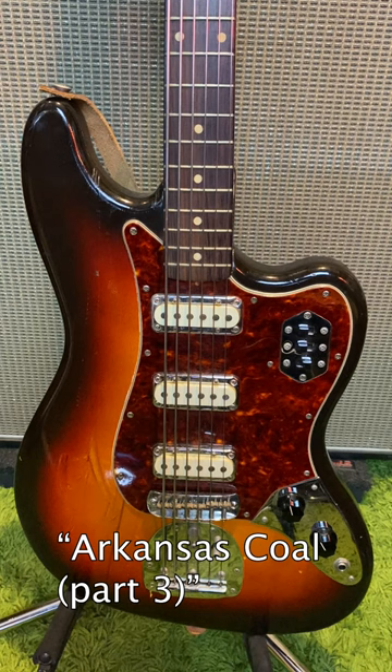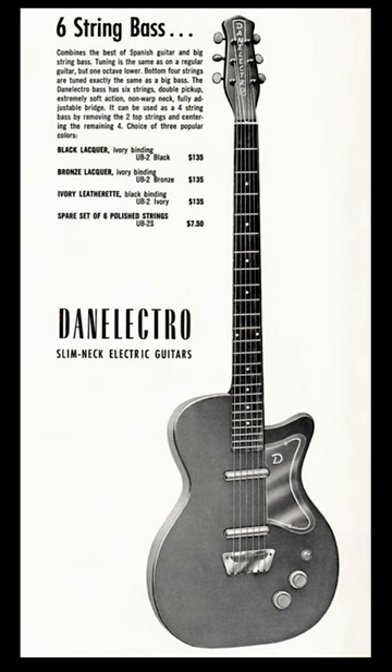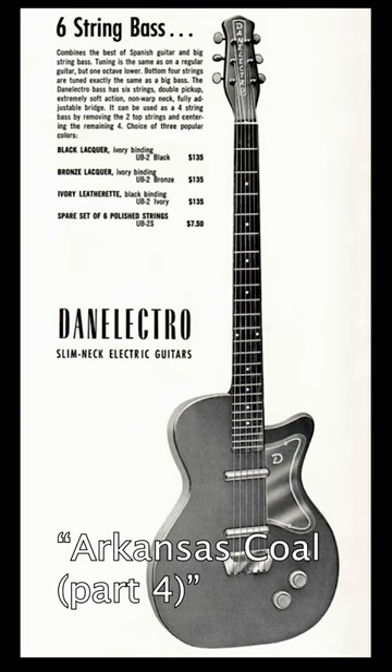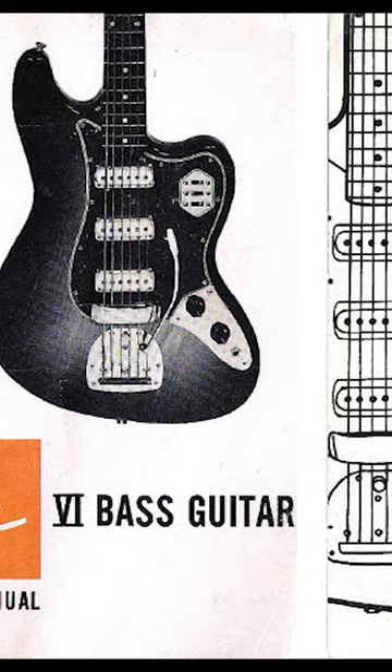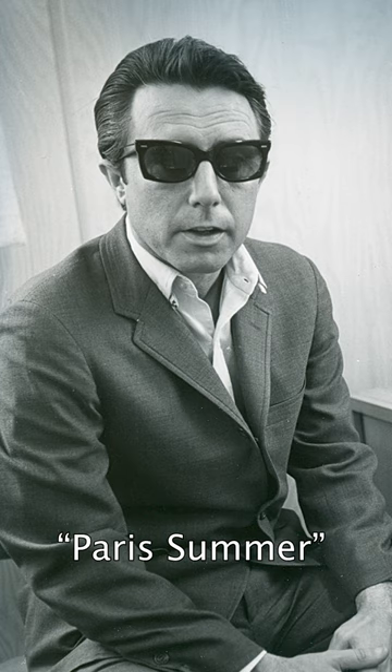Today we're going to explore the combination of upright bass and a 6-string baritone guitar. Dan Electro first introduced the 6-string bass in 1956. Not to be confused with the modern 6-string bass, which has a much wider neck and different strings, these baritone guitars were sort of in between a guitar and a bass, and could be used for either.